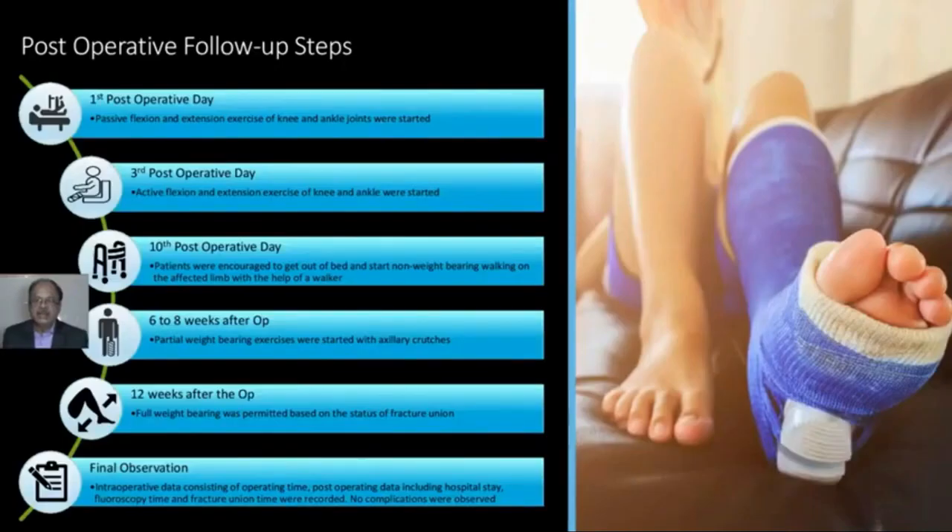Post-operative follow-up steps: On the first post-operative day, passive flexion and extension of the knee and ankle joint are done. On the third post-operative day, active flexion and extension at the knee joint and ankle joint are started. On the tenth post-operative day, patients started walking with the help of a walker — non-weight bearing. At six to eight weeks post-op, partial weight bearing was started. At twelve weeks after operation, full weight bearing was started.